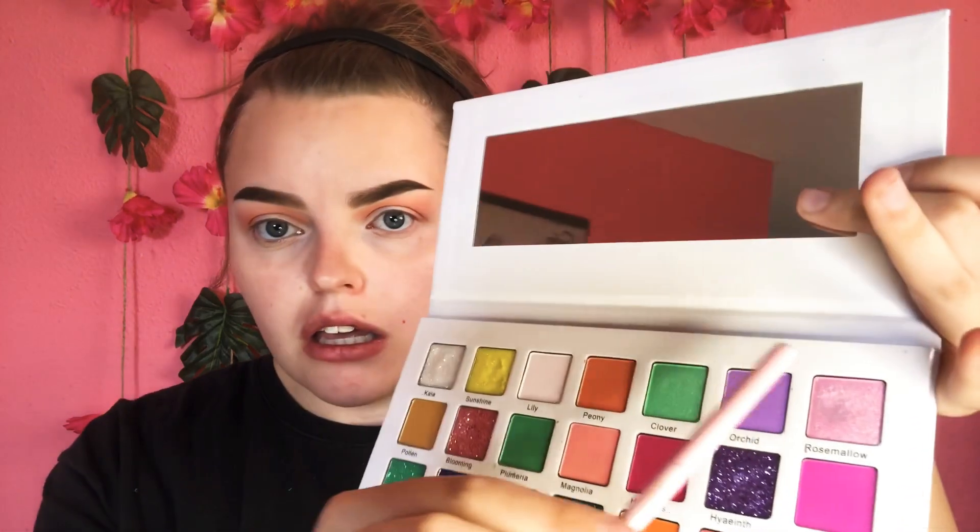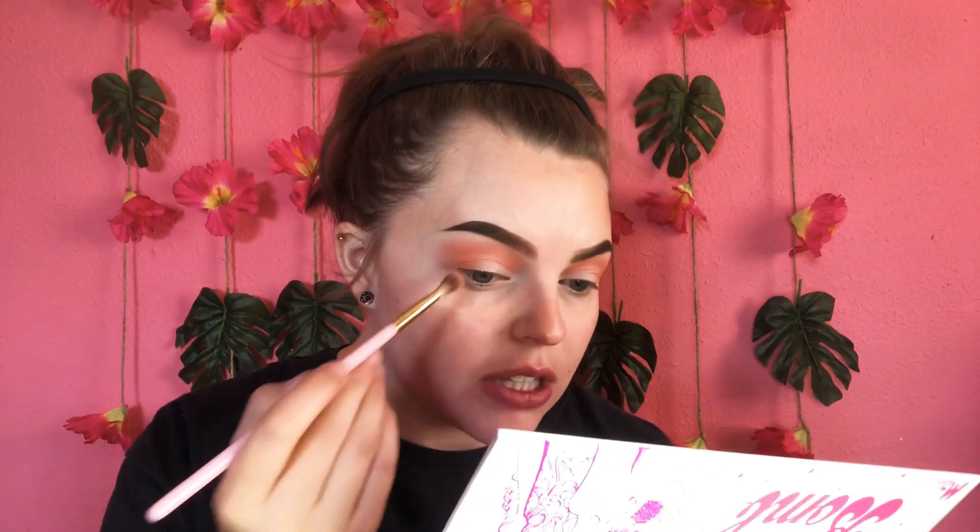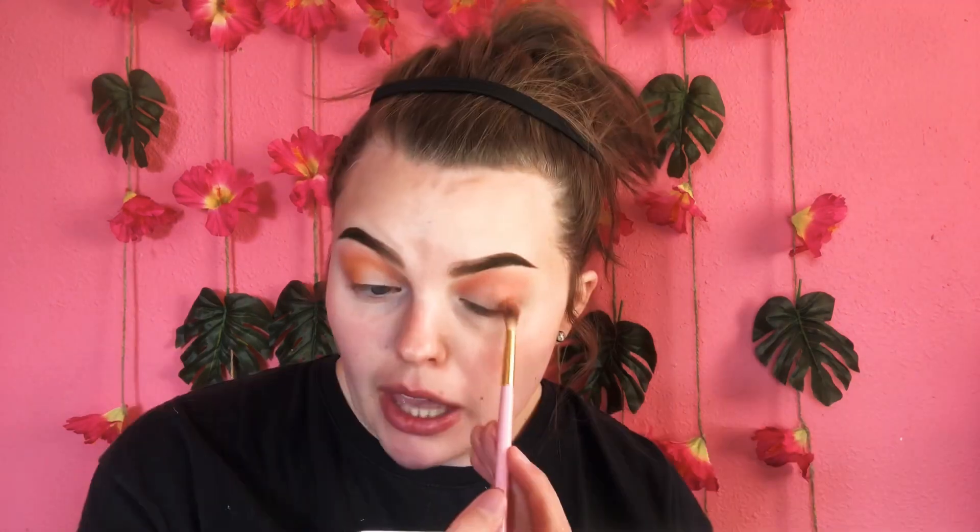I think I want to use Plumeria — I don't know how to say that one either — but it's just the green matte in the palette, and I think I want to put that on the lower lash line. We're gonna use Rose Mallow — that is my favorite shade in this palette. It's just a pink shimmer, it's really pretty. I'm actually gonna go in with the color Daffodil first, which is the bright orangey shade, taking the same brush and focusing that on the outer corner. Every single shade in this palette that I've used has built up beautifully.